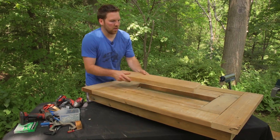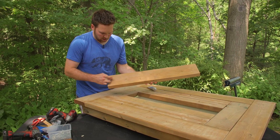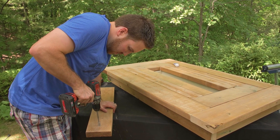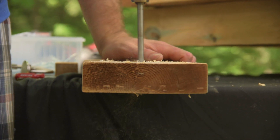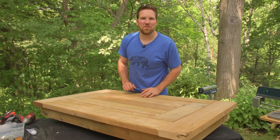We have our center board that goes in here, but it's going to be tough to get that out without a little hole in it. So we're going to drill a little hole in the center just so you can get your finger in to lift it out. When we're not using the cooler, we put the center piece in and use it as a full table.